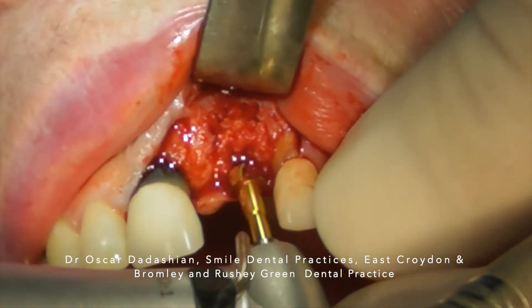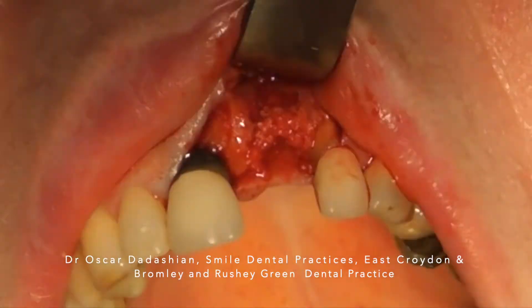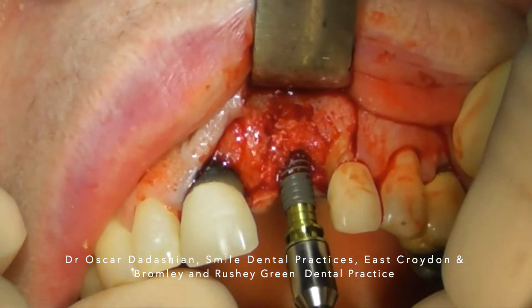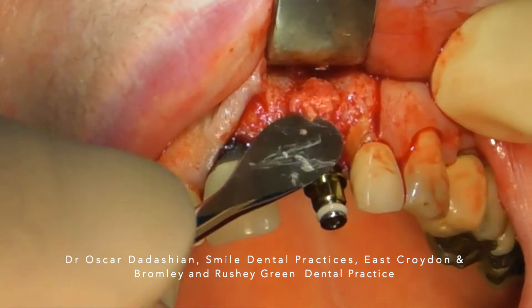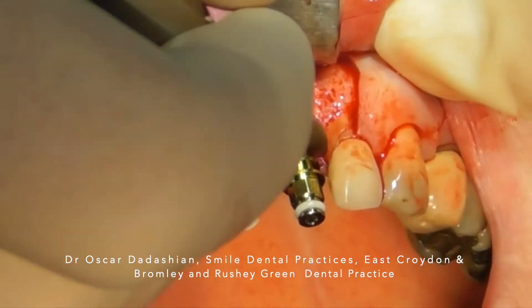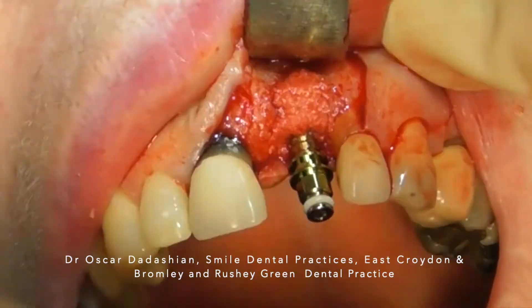As I'm preparing my osteotomy, you can see that the bone is not yet mature and it's very soft. But that's fine — as long as I get good primary stability, I can then carry on reshaping everything and create a crest.